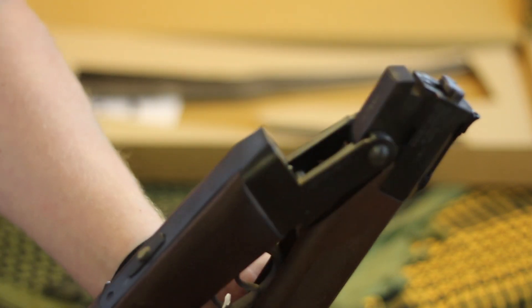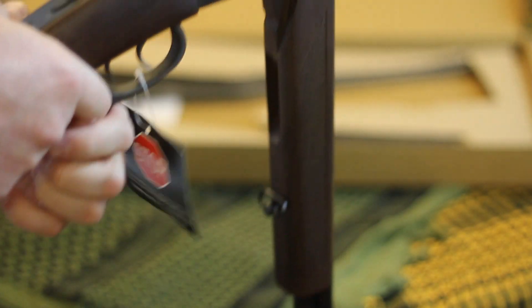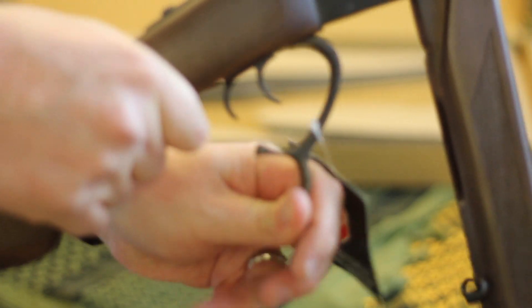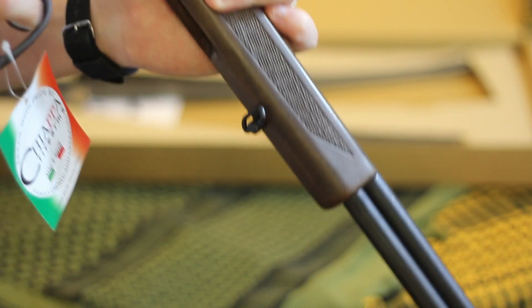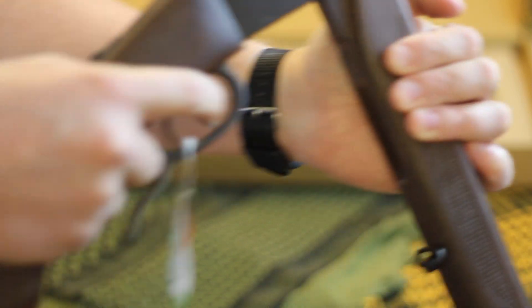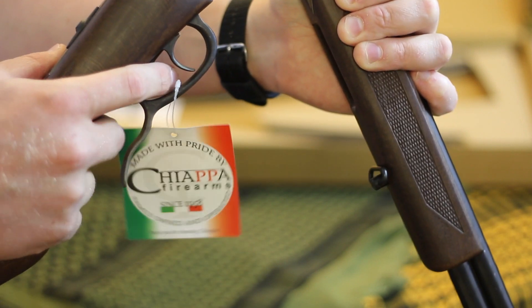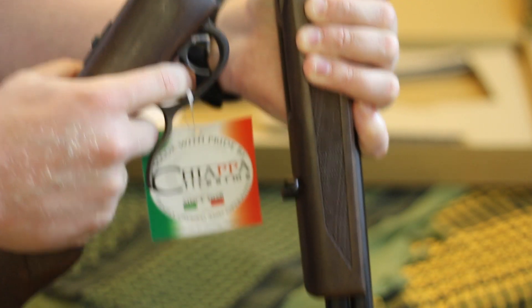I just realized you can fire the triggers with the action broken down like that. To reset the triggers you actually use the cocking arm. The front trigger is the .410 trigger and the bottom trigger is the .22. I don't have a .22 snap cap with me so I'll skip that.